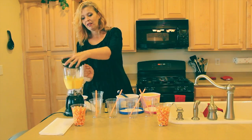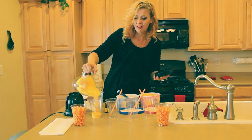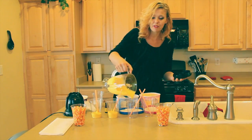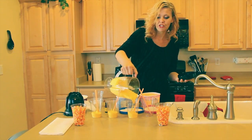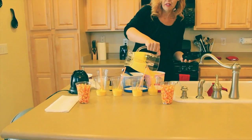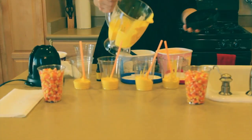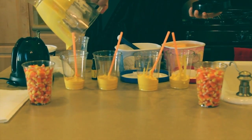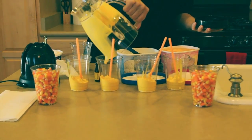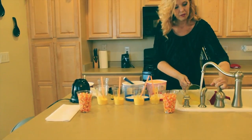That looks thoroughly blended now. We're just going to distribute those on the bottom layer of each one of these cups, just like the candy corns that are in the cups in front of me. If you forget how they look, just go by the candy corns. I'm just going to give this a rinse, and then we're going to work on the sherbet portion.